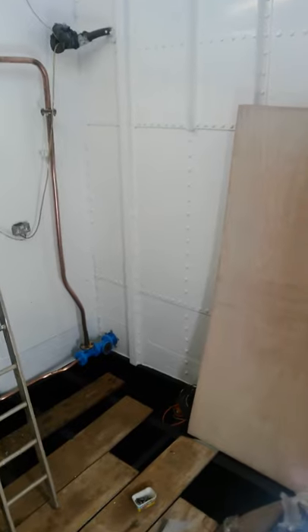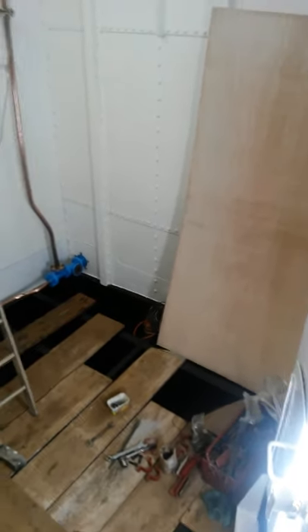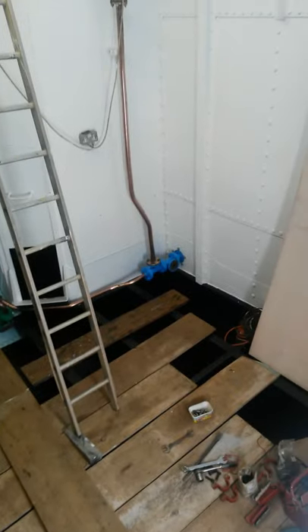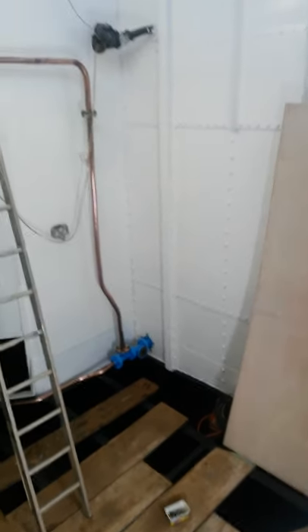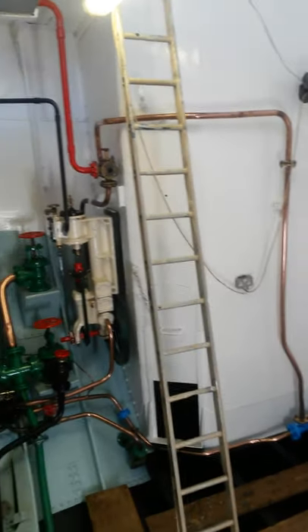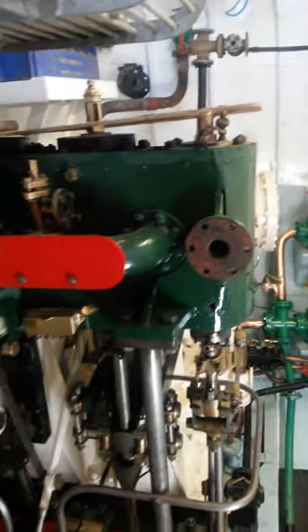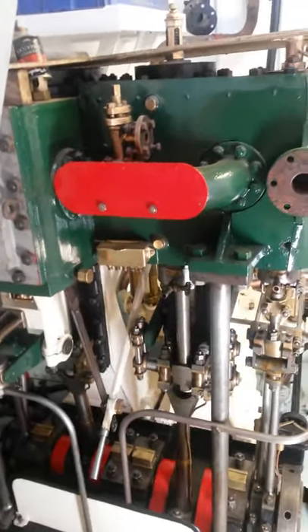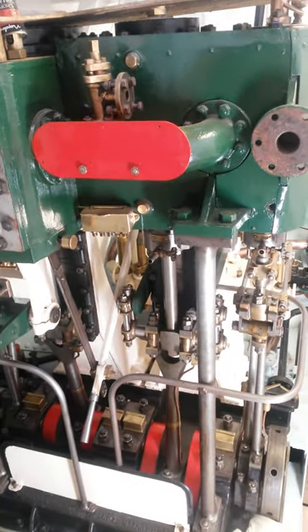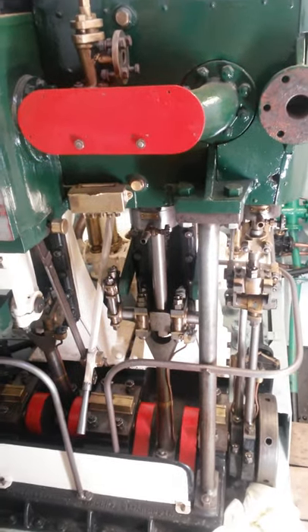Swinging around, this is the area where the boiler will be installed. All the space will be taken up by the boiler when it's fitted. And there we have it.